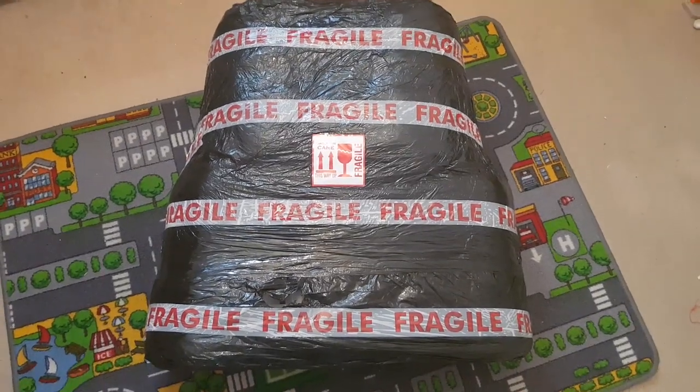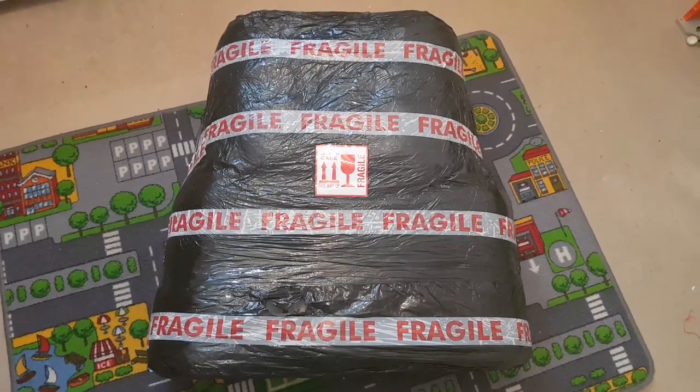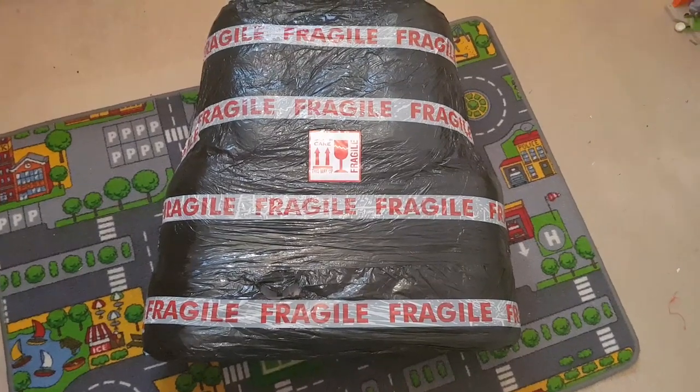Alright guys, here we are for an unboxing or unwrapping. Doing this in a kid's bedroom, as you can probably tell by the playmat. I don't have enough room in my bedroom and this is not a small package.